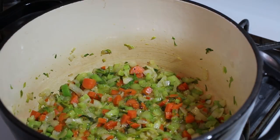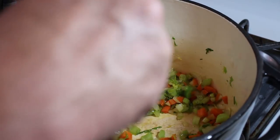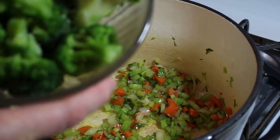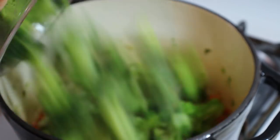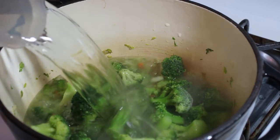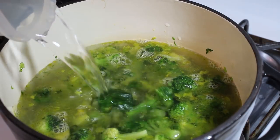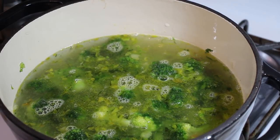Our vegetables are starting to brown and sweating out the sugar. I'm going to leave the heat on medium-high and take our broccoli — I've got some frozen broccoli from the store, but you can use fresh if you want. I'm just going to put that right in there and add the water. You can add or subtract as much water as you want depending on the size of your stock pot.